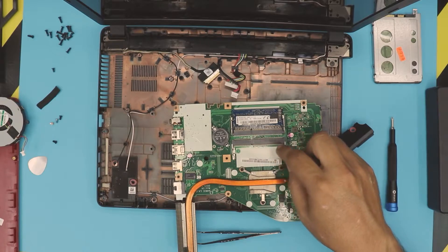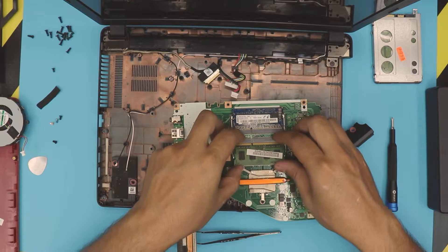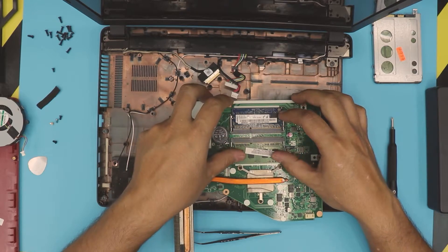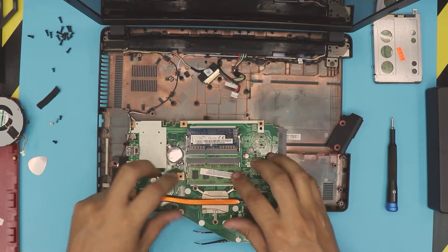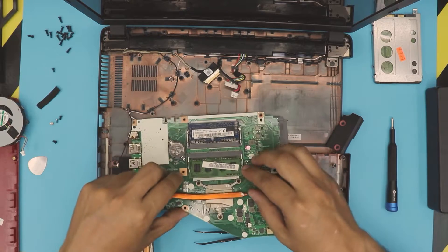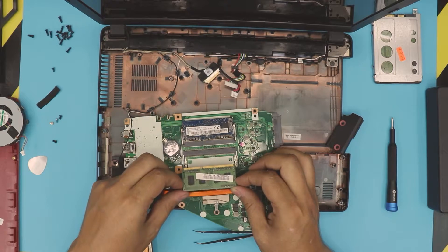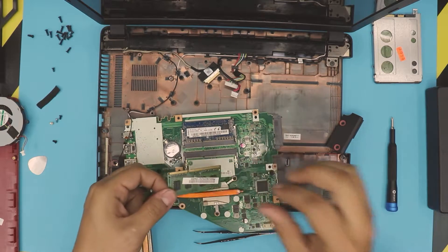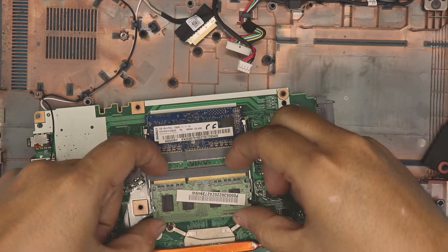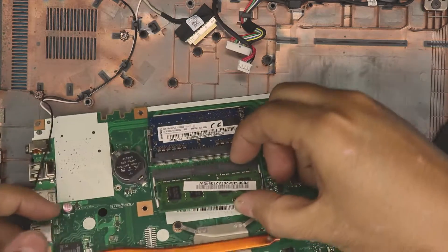Grab the new RAM and place it in the slot at a 45-degree angle, then push it toward the motherboard. When removing RAM, pull the two triggers apart and the RAM will come out at 45 degrees — pull it out at that same angle. To install, make sure the notch matches, hold from the back, and push it in firmly at 45 degrees.